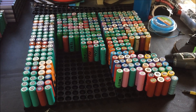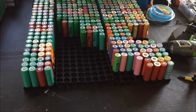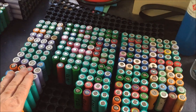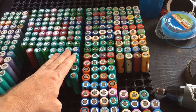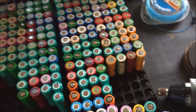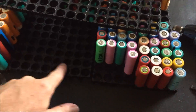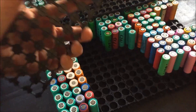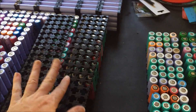It seems like a waste throwing away that many cells, but all those cells will be going in the bin unless I can sell them off cheap — which I really don't think they're worth it. They're all completely dead, 14s, 13s, 12s. I'm also running out of tops because I need all of these for the tops of the banks.